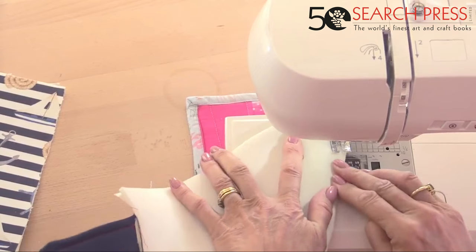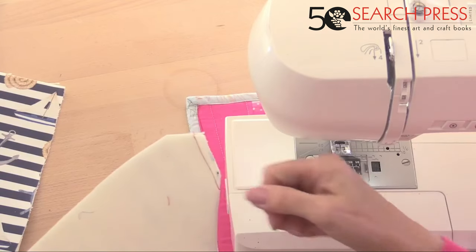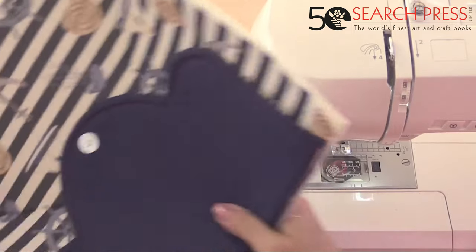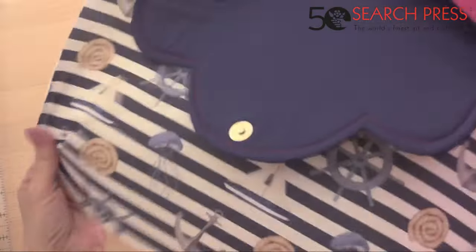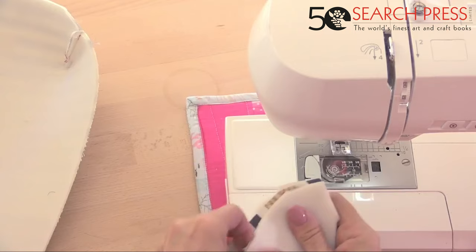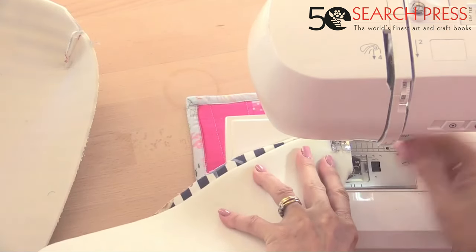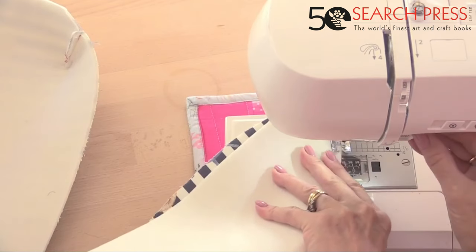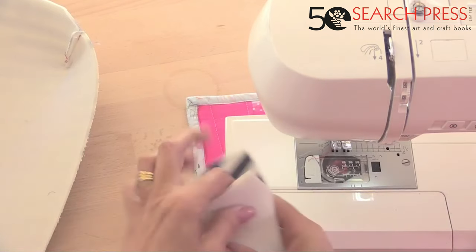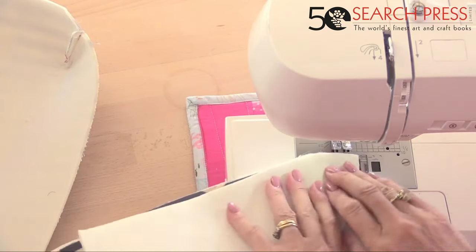Taper slightly and backstitch. Go back along the dart — that gives a nice bag shape. Fold in half to check. Decorative stitching on the top stitching could look nice — like flowers, vines, or hearts. Do the same darts on the lining pieces as well.